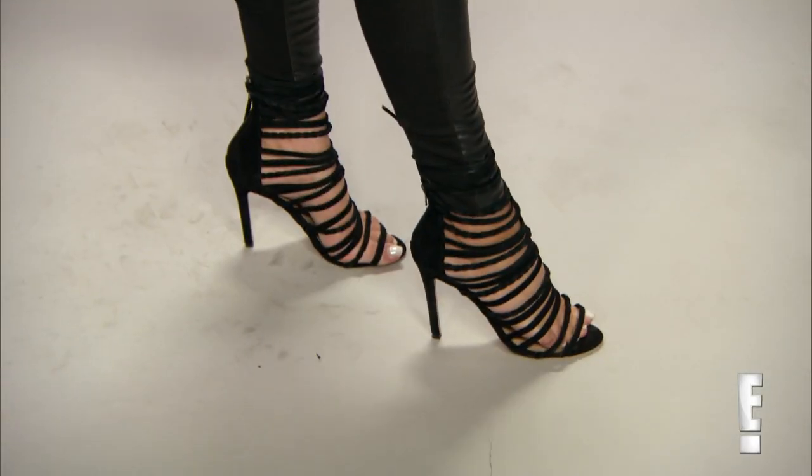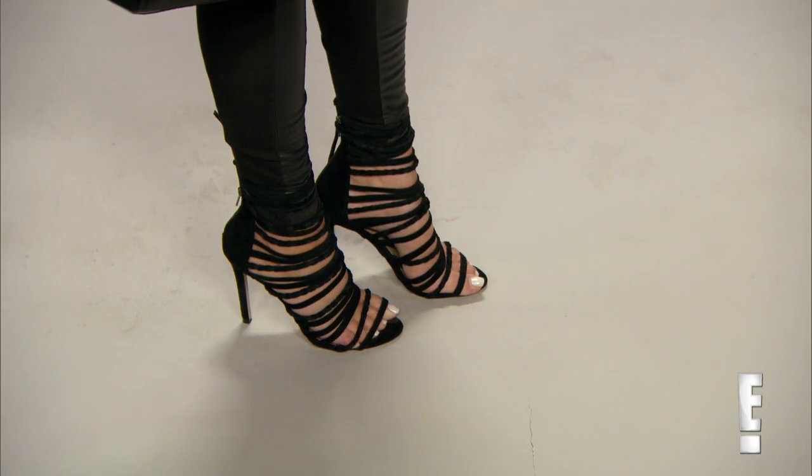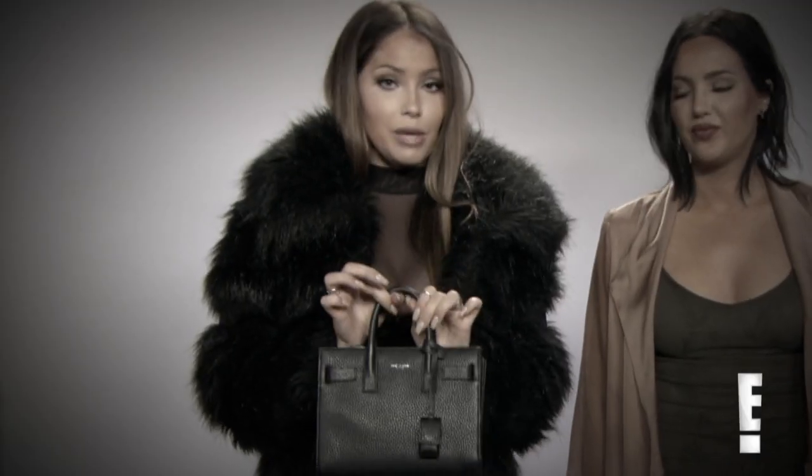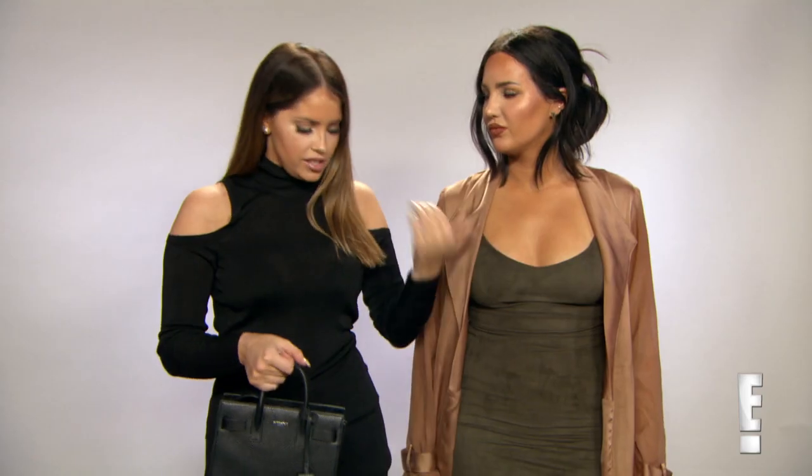And what shoes are you wearing? I am wearing Steve Madden again — inexpensive but really cute shoes. I did already show you guys my YSL bag. The last look I showed you guys was the New York Fashion Week look. This is more casual.